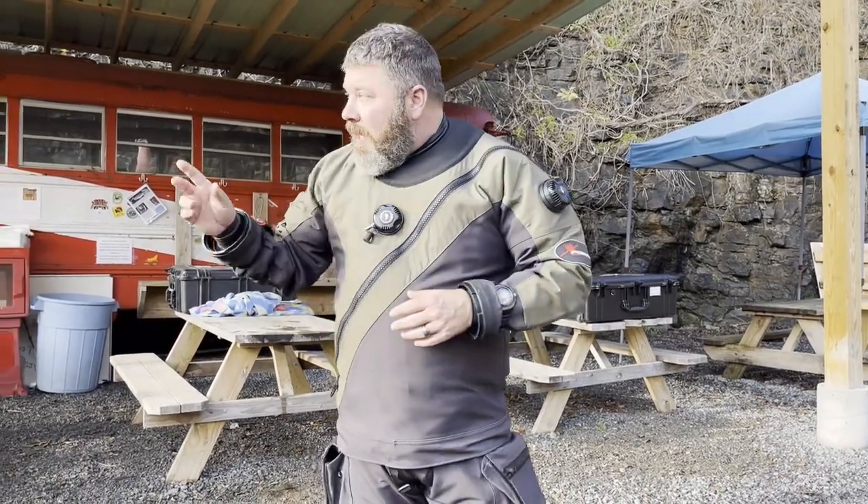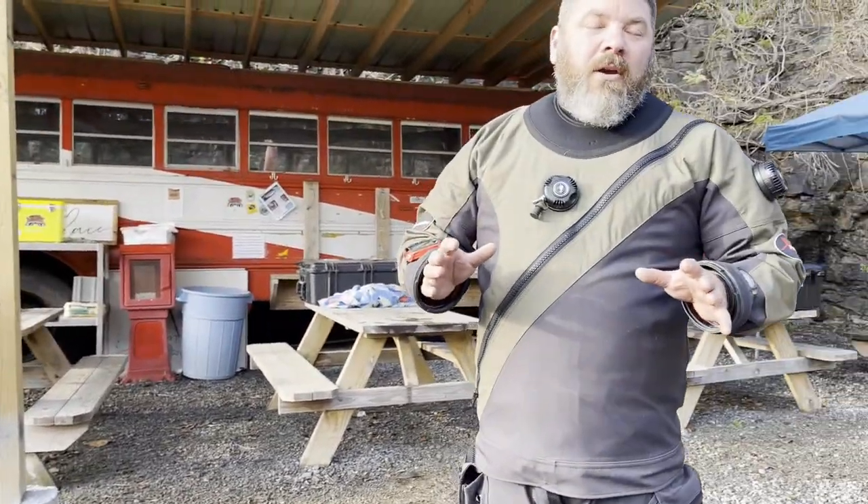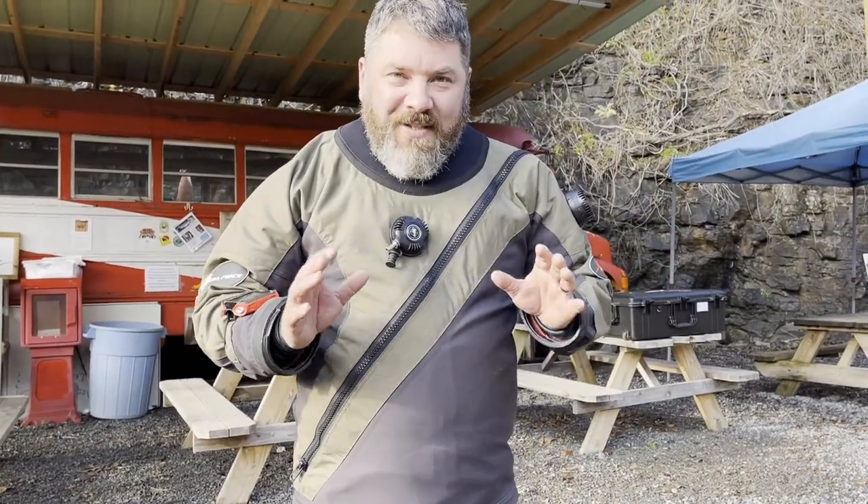We're back here at the beautiful gray quarry to do some diving. I actually got my daughter behind camera and I've got a good friend of mine from out of town coming in diving with us. But I want to make a quick video and show you a neat little side mount trick.